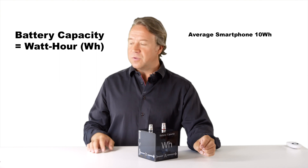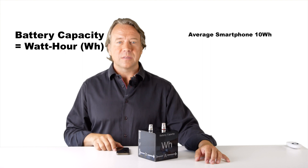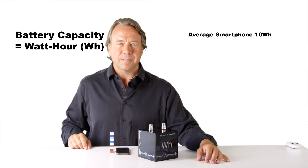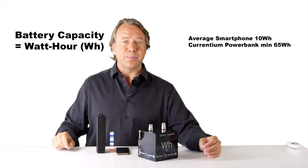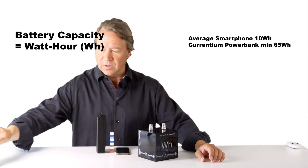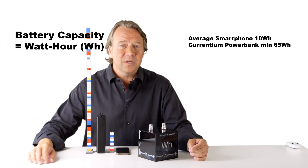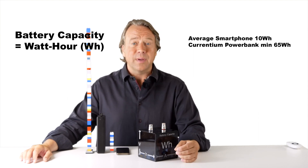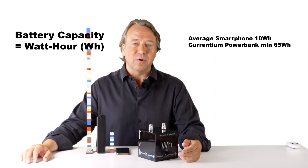Here is an example of the capacity of two batteries. A cell phone on average has 10 watt hours. If we let a Lego block represent one watt hour, it looks like this. A Currentian power bank has a true measured output capacity of at least 65 watt hours when new. It looks like this. In marketing language it would be called a 20,000 milliamp hour battery and the watt hour rating would be higher, but that number is not very useful unless you know how the rest of the battery performs.